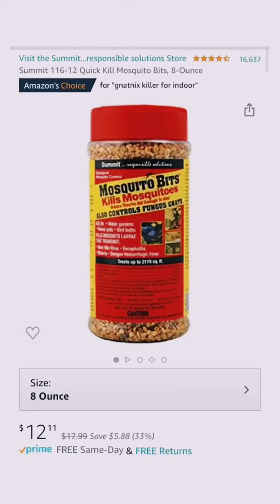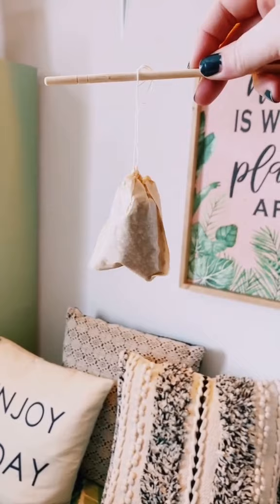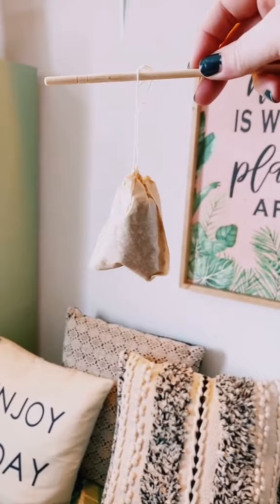You could also use a piece of fabric and close it with a rubber band. Mosquito bits can be found on Amazon. Just let the mosquito bits chill in your watering can overnight. The measurements are one tablespoon of mosquito bits per gallon of water. Now just water your plants with your mosquito bit tea, and I recommend using this the next couple of times.